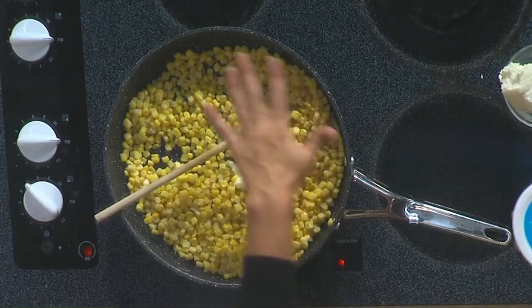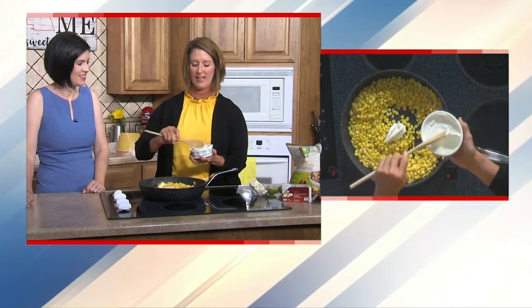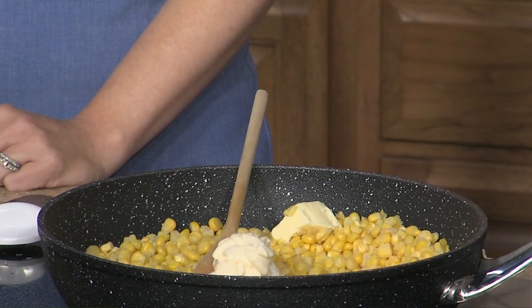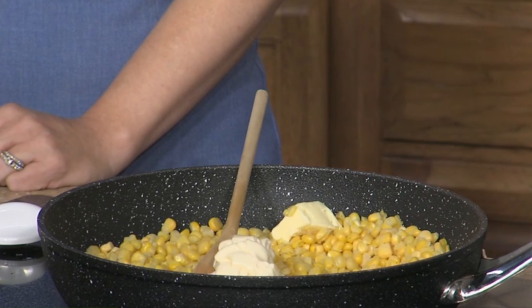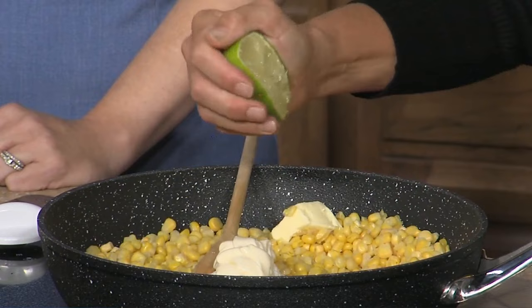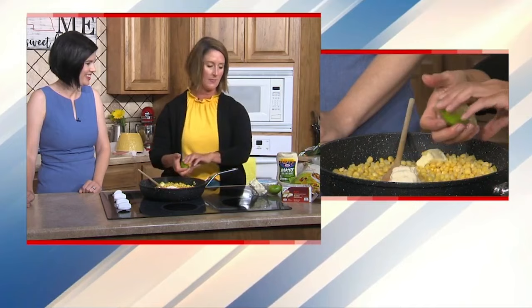Mexican Street Corn has a little bit of creaminess to it. The creaminess is going to come from about a quarter cup of sour cream — it's going to be nice and hot and sizzling. We're also adding about a quarter cup of mayonnaise; I like to use olive oil mayonnaise for some different fat benefits. Then we're going to take a lime and juice it — about two tablespoons — though fresh lime really makes it.